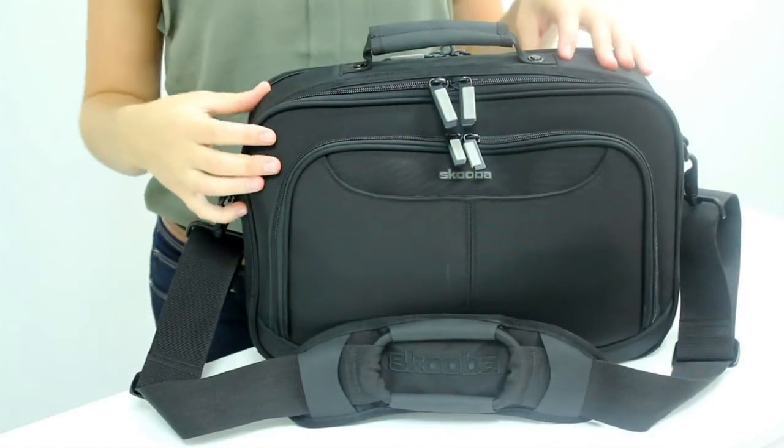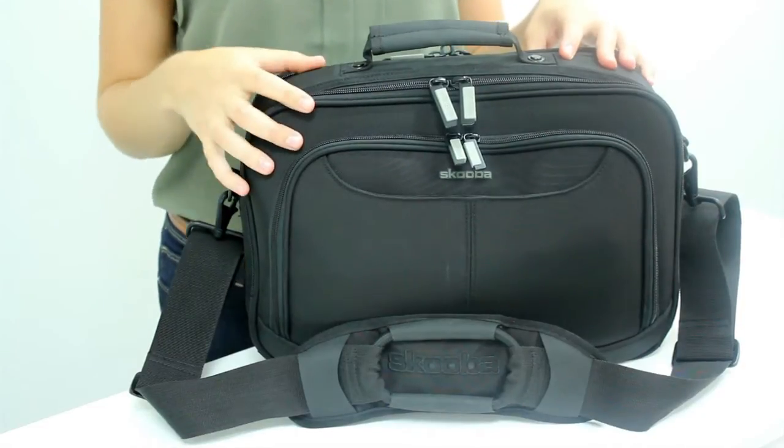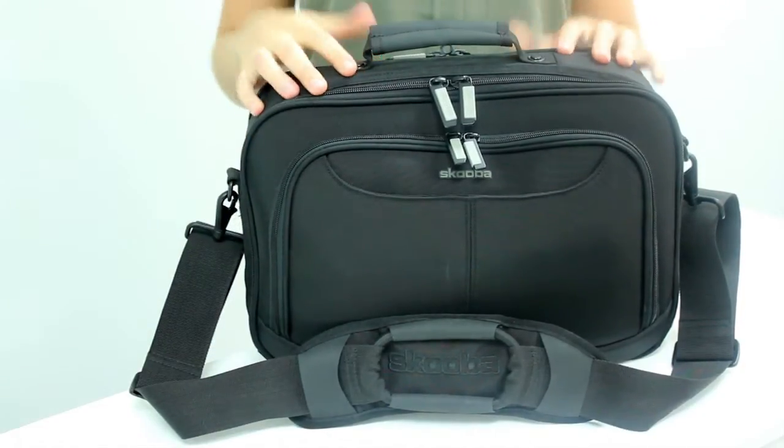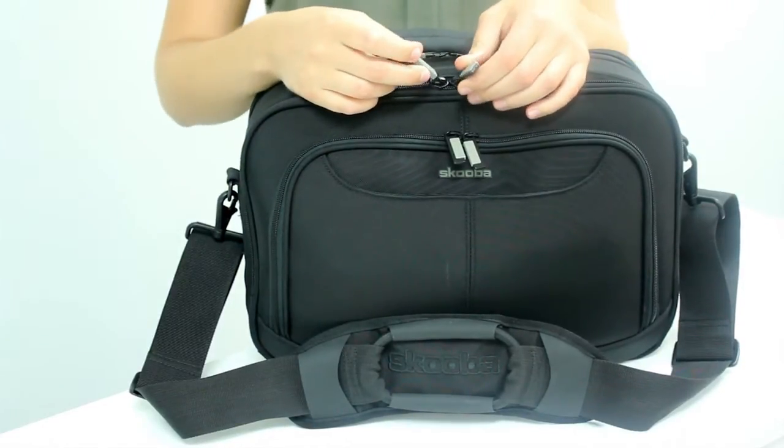The outside material is a luggage-grade micro-ballistic nylon that's lightweight, water-repellent, and extremely durable. We also have these tactile zipper pulls that are soft and easy to grip even if you're wearing gloves.